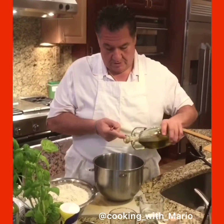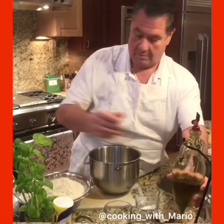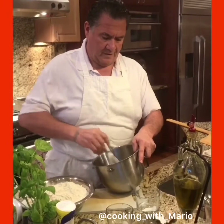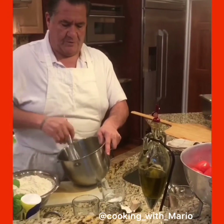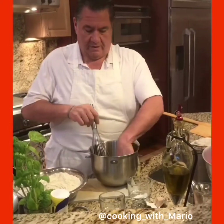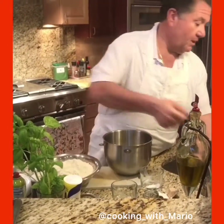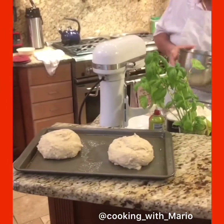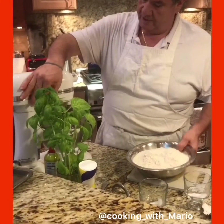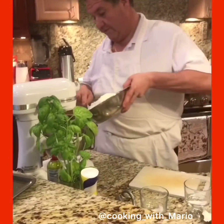Yeast, salt, sugar — sugar is going to activate the yeast — and olive oil. Real simple. The salt was about a tablespoon and a half, and a half tablespoon of sugar. I'm going to turn this down a little bit and get this flour in there right away.